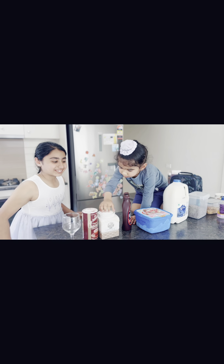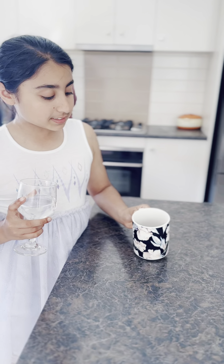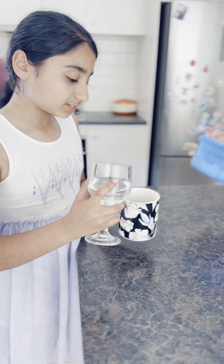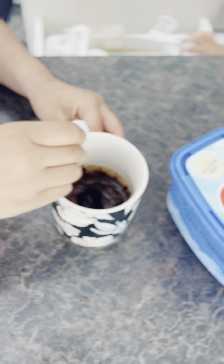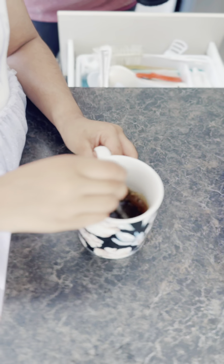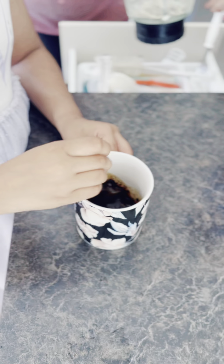My brother is also helping me out. The first step is adding coffee into a cup and adding some water — you can see that I'm doing it right now. Make sure that the water is nice and cool. Now you're gonna mix it very well, make sure it's not too chunky and it's very well mixed.